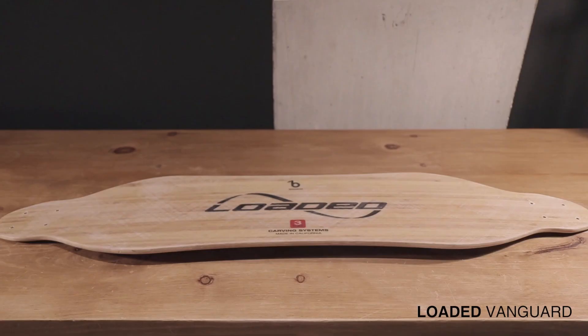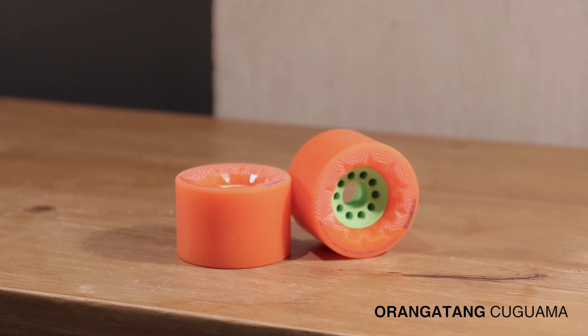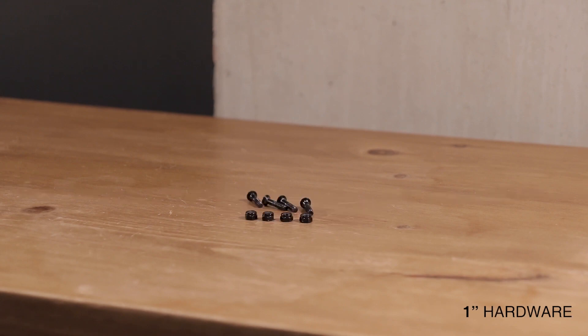Starting with the list of parts for this build. For the longboard, I'm using components almost identical to the boosted board: the Loaded Vanguard deck, used in the OG boosted boards and rated among the best freestyle boards with insane flex; Caliber 2 trucks, which are high quality, durable, and perform great at high speeds; Orangatang Kaguama 85mm wheels, super grippy and soft for smoother rides over bumps; Bones Red bearings, the most well-known budget bearings; 1⅛ inch riser pads for clearance between the motor and deck; and one-inch hardware to bolt the trucks onto the deck.